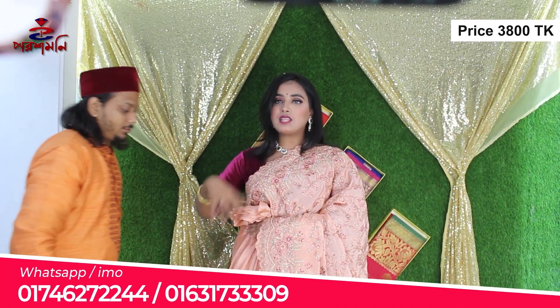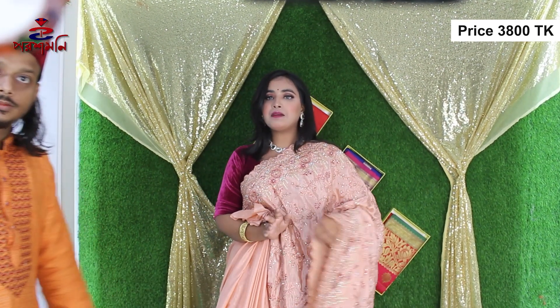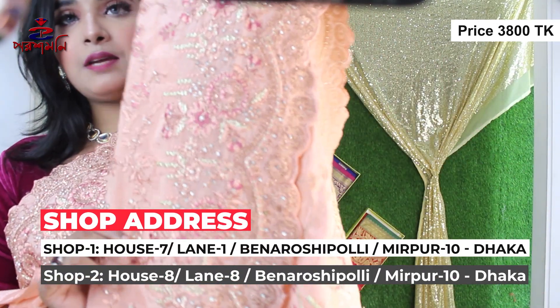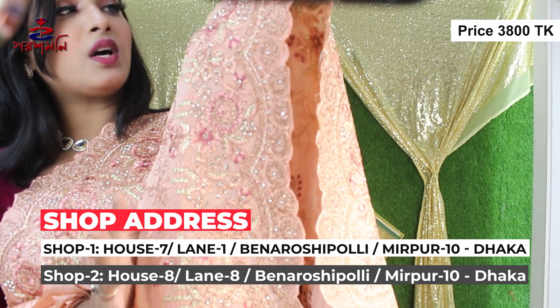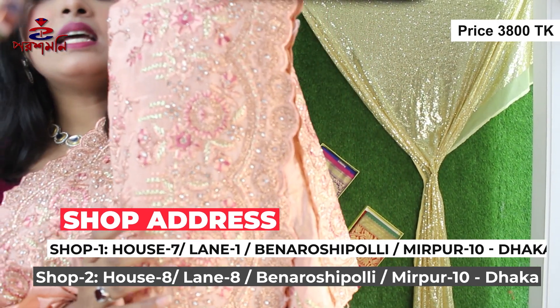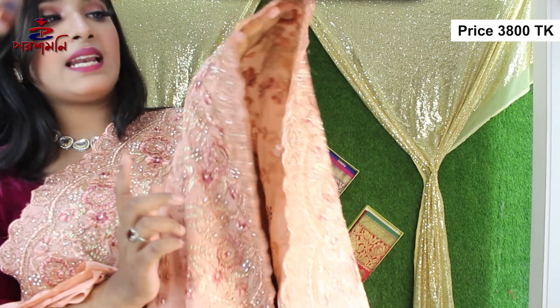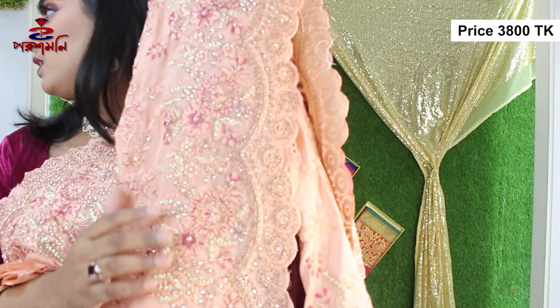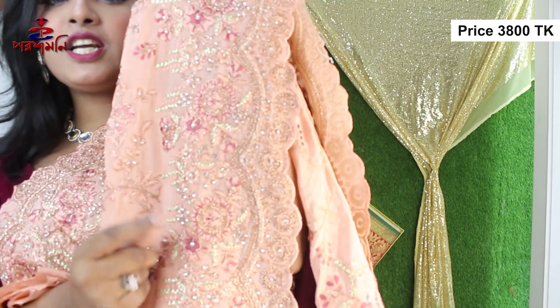And it is a very nice blouse. We have a lot of running blouse. Look at this — this is a beautiful work. It is done in stone work and embroidery work. And just look at this pipe work — parshine pipe work.